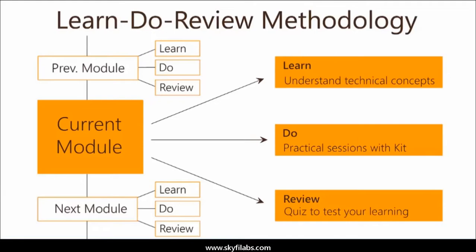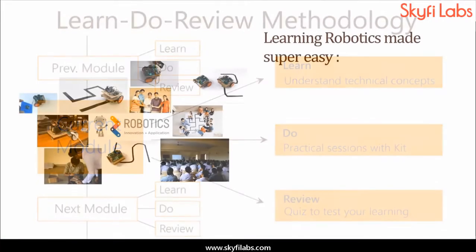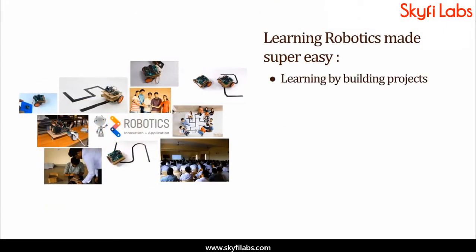learn, do, review methodology, which ensures your learning of technical concepts, in addition to building the project with your own hands using the kit. A topic like robotics can be learned only by building projects, and Skyfi Labs makes the process super easy for you.